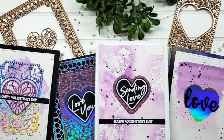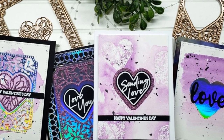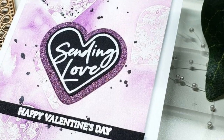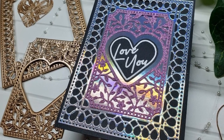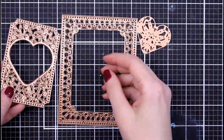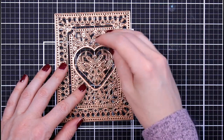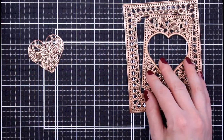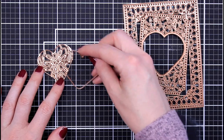Hello everyone, it's Mary, welcome back to the channel. We're going to be playing with the Spellbinders January 2021 small die of the month and their new stamp of the month — that's a new thing they came out with. I'm very excited to pair them together because they coordinate beautifully this month. What I love about this month's kits is that you can put together cards super fast. This is four dies — you get the outline, the inlay, the heart, and an outline for the heart as well — so that's going to make cards super fast and easy.